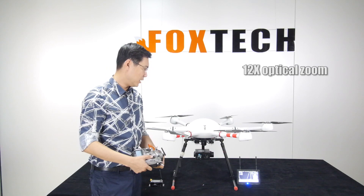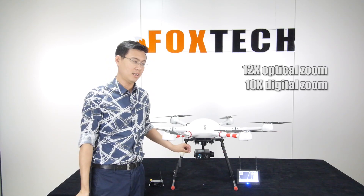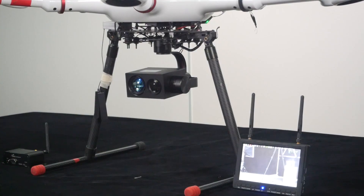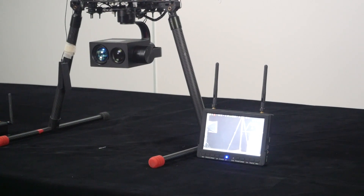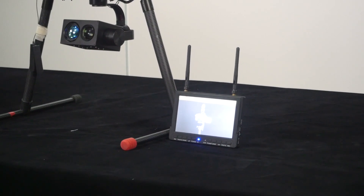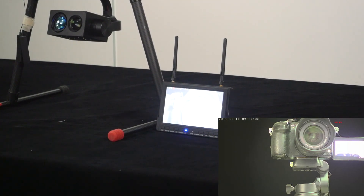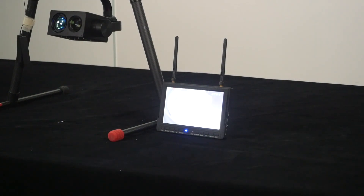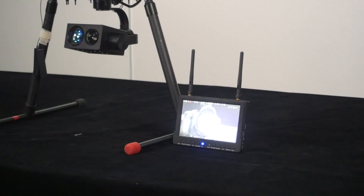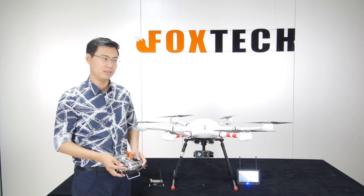The camera has 12x optical zoom and also 10x digital zoom, so you can zoom in to a very large image. I switch to the slow moving speed here, and you can see it's very helpful for tracking an object over a very long distance.